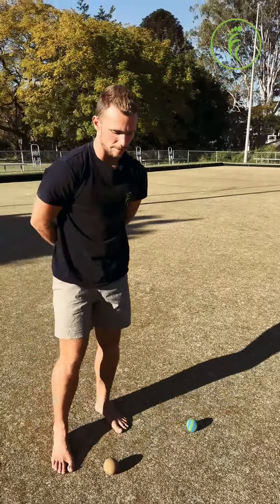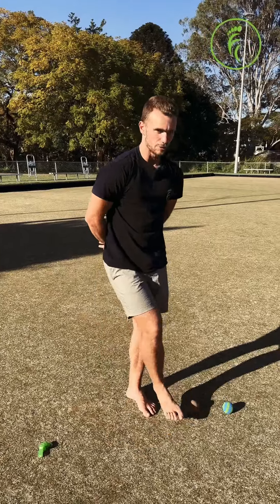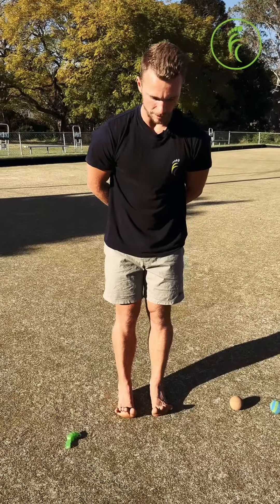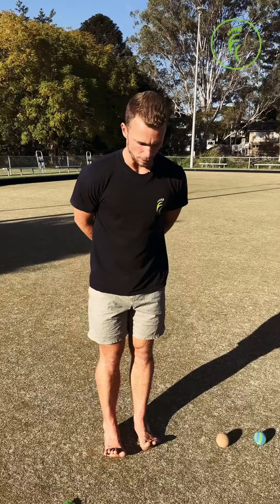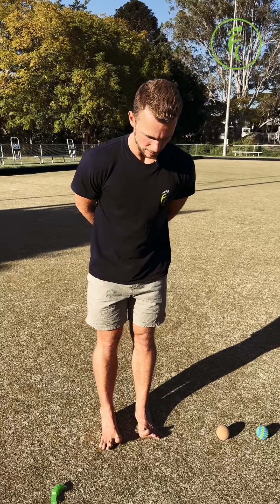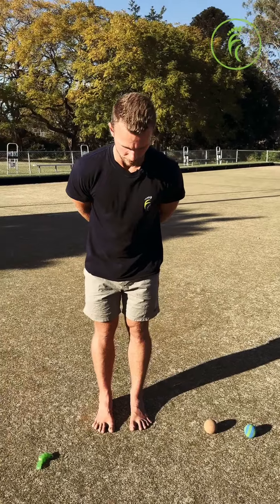Once you've done a minute on that side as well, we can move into toe piano. Toe piano is lifting all of your toes up off the ground as high as you can and then placing your pinky toes down first if you can, then going on to your ring toes, middle toes, pointers, and then big toes.